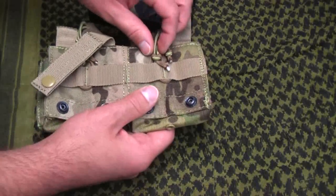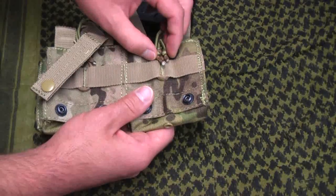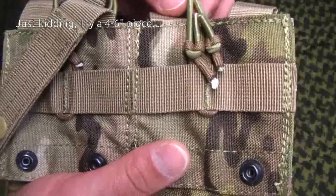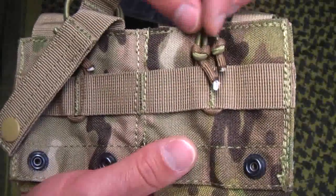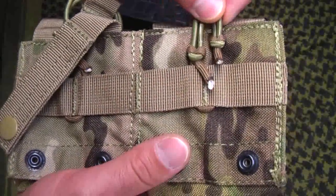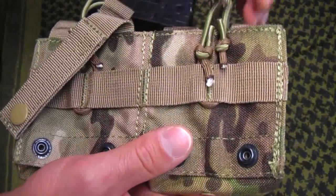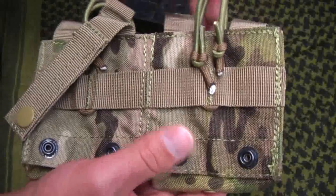So what you do is you just take about maybe a three-inch piece of 550 cord. Just loop it through, make a couple of quick knots. If you wanted, you could double knot them too. But I find the elasticity here of the bands really holds these in place pretty well. And that's really all you have to do.